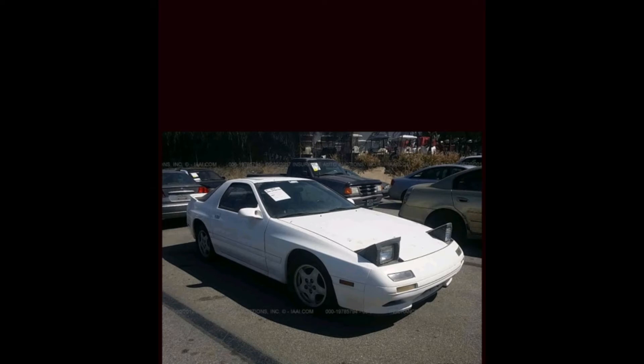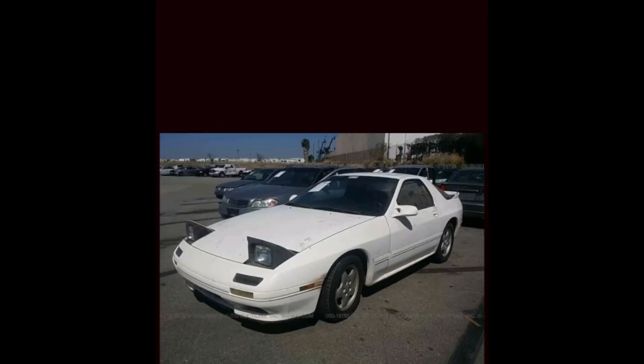Hey, what's up YouTube, thank you for tuning in — this is JMG, JM 86 86, with a new video. I present to you my 1991 Mazda RX-7 FC S5 series. This is my new project — I just picked this one up at the auction this morning, paid 500 bucks for it. As you can see in these pictures...